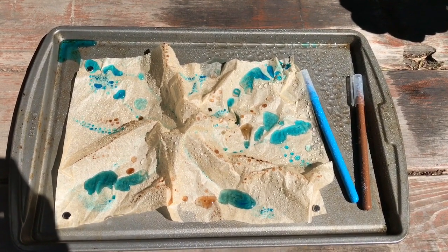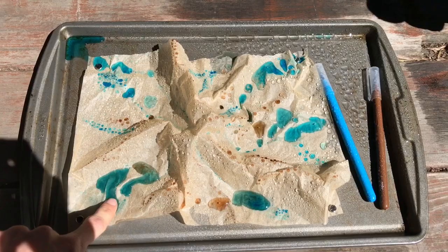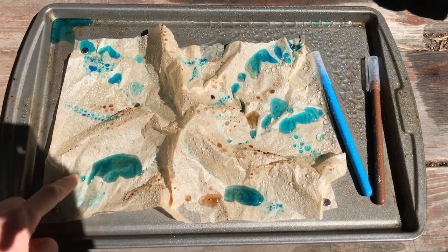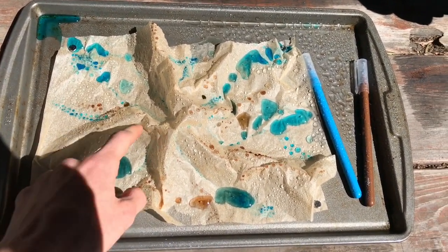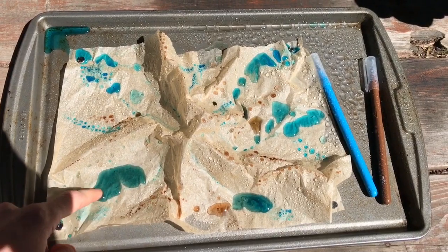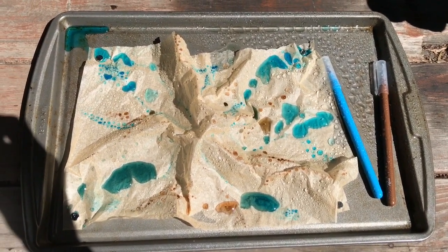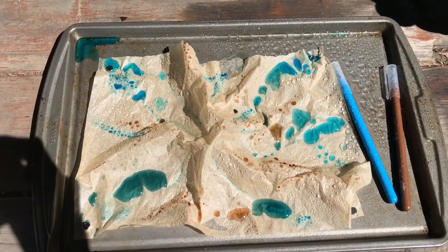A watershed is an area of land that water flows over or through on its way to a body of water like a lake or ocean. So if we called the little river that runs off this mountain Strawberry Creek, this whole area that drains into Strawberry Creek and then makes Strawberry Lake at the bottom would be one watershed together — that's the whole area of land that drains into one point. You might have another little watershed over here, and you could join those together if all of those rivers came together and flowed off the mountain to form one watershed.